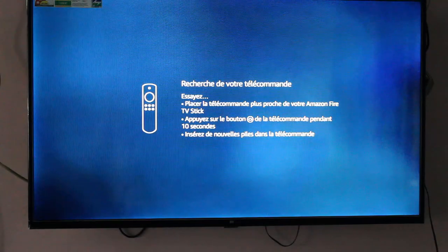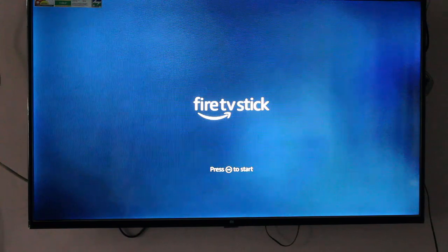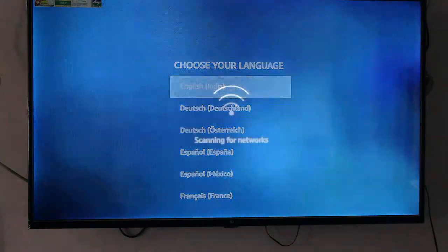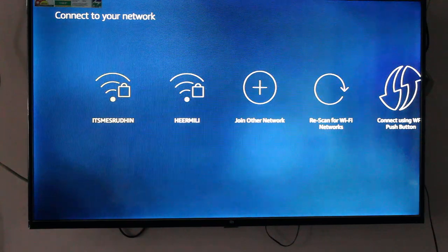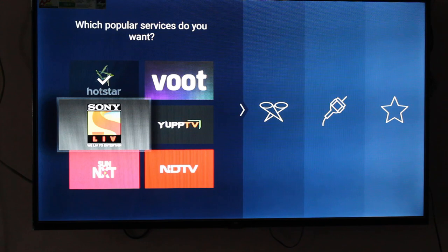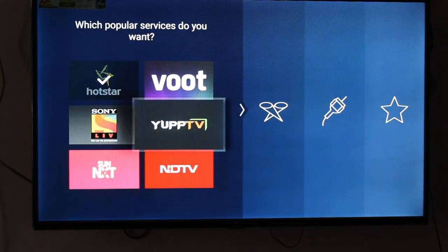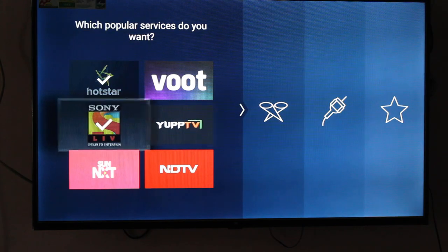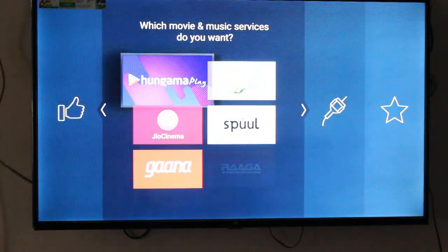The initial setup of this device is very easy. You need to press the Home button to start, select language as English India, connect to your Wi-Fi, and set the applications you need to use on this Fire Stick, then click Next. Once it is installed, you may need to log into each application to use it.